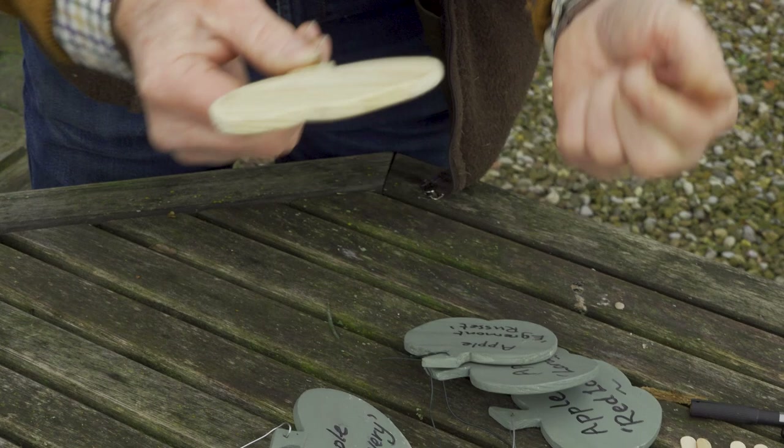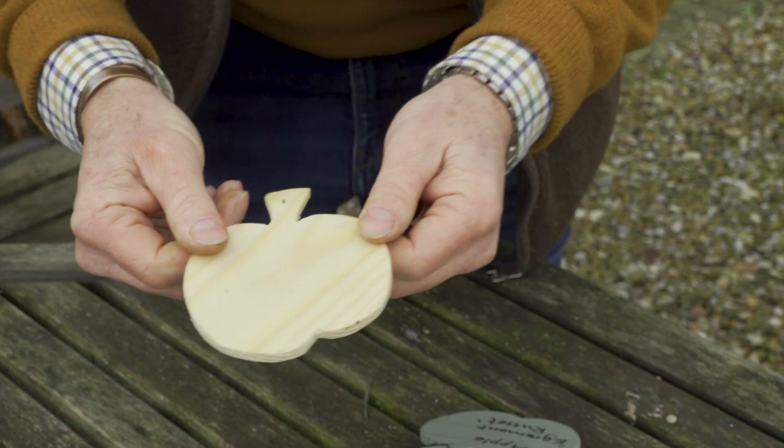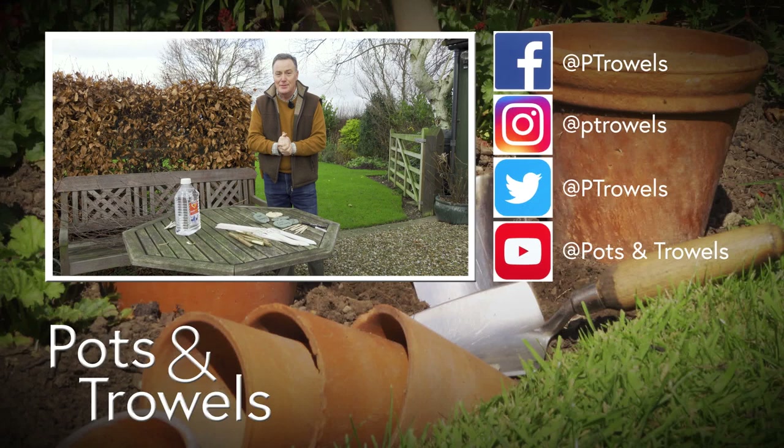Just for a bit of fun in the orchard, I've been making these — they're made out of off-cuts of plywood that were just going to lie around in the shed forever and eventually get dumped. I just cut them into the shape of an apple, or it could be a pear, a plum, or just a square or rectangle. Paint them with a coat of paint, write on the variety of your apples, and hang them on the tree. You're recycling old timber and they look a bit quirky in the garden. Thank you for watching — hope that's been of use. Please share it and we'll be back next week with more things to do in the garden. Thank you and goodbye.